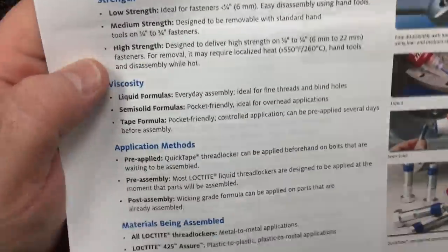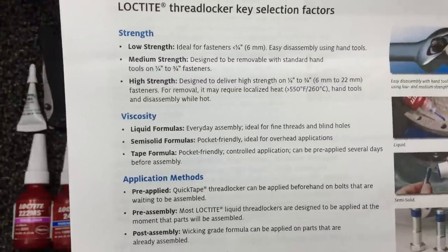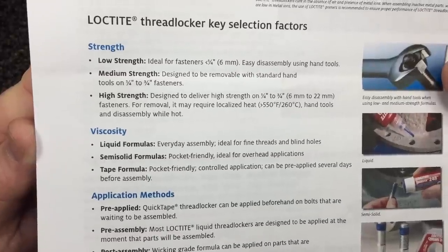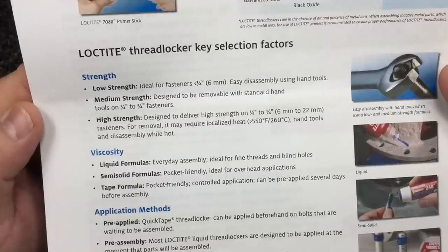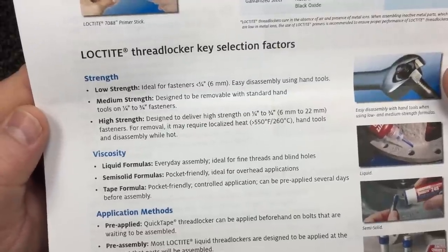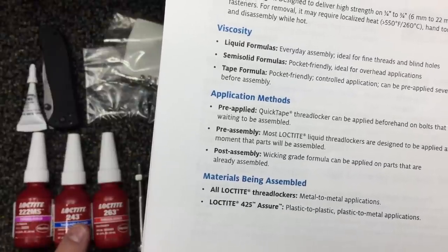Let's go to red. There might be a small chance that somebody would ever want to use red on a knife — but if you ever use the 263 on a knife, you do not want that screw to ever move again. Don't plan on getting that knife back apart. It says high strength, designed to deliver high strength on quarter- to three-quarter-inch screws. Removal would require heat — 550 degrees Fahrenheit — and disassembly while it's hot. Do not use this on knives.